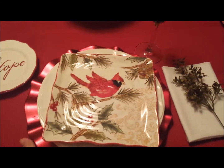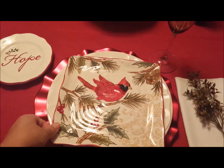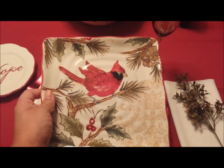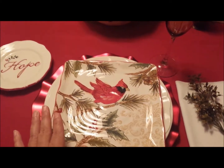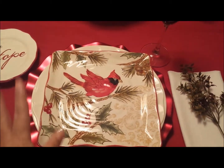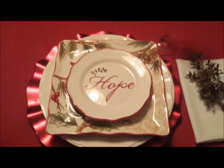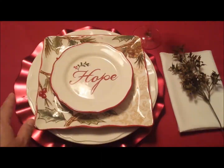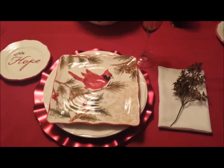I have basically red charger plates with white realm plates, and I've included these squared cardinal plates that look really rustic — I really love them. I included them on my tablescape because they match with my tree and I just thought they were so perfect for my theme. They go right on top, so I have a round-square combination going, but I wanted to keep this fabulous bird design, so that's how I have it set up.